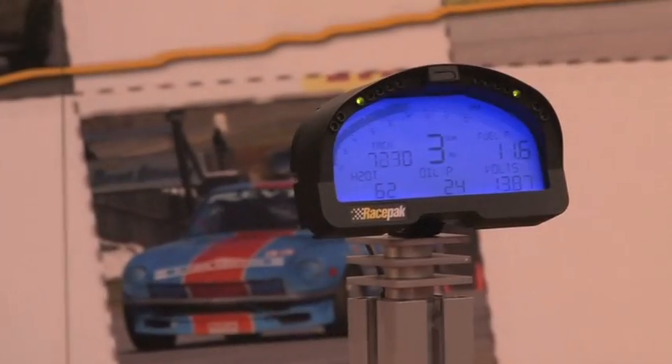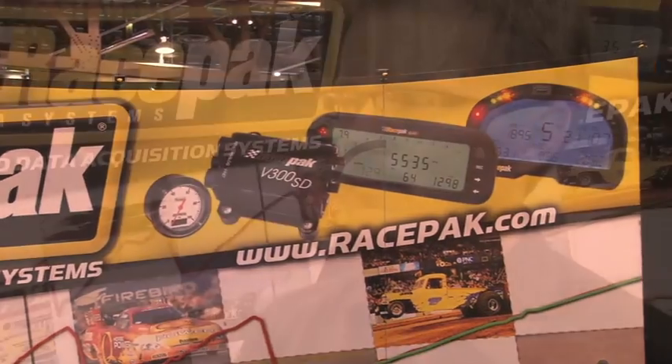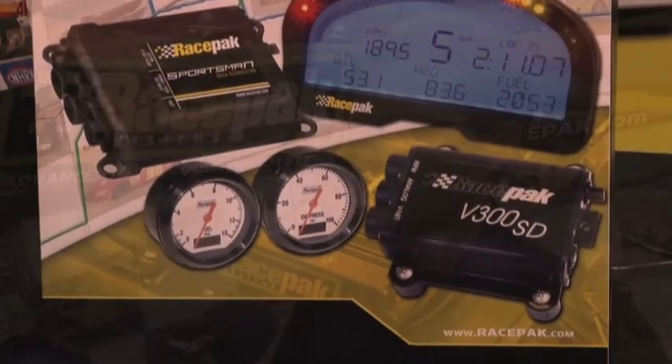Your display units that you've got here have been around for a couple of years — they're some of the best looking on the market. These dashes are kind of offshoots of our data loggers, where customers were asking for an instrumentation solution that was a digital type display offering warnings and a variety of functions needed for on-track information.